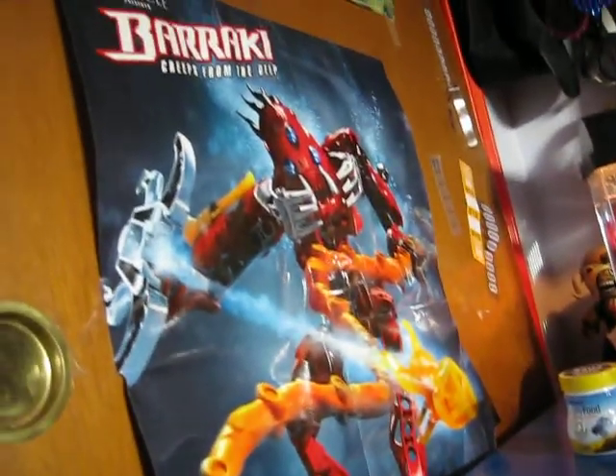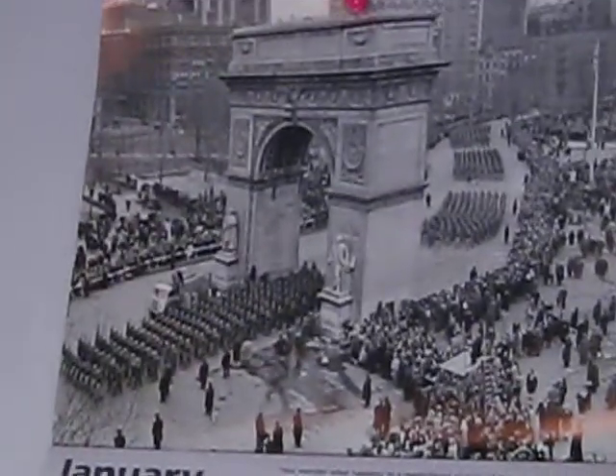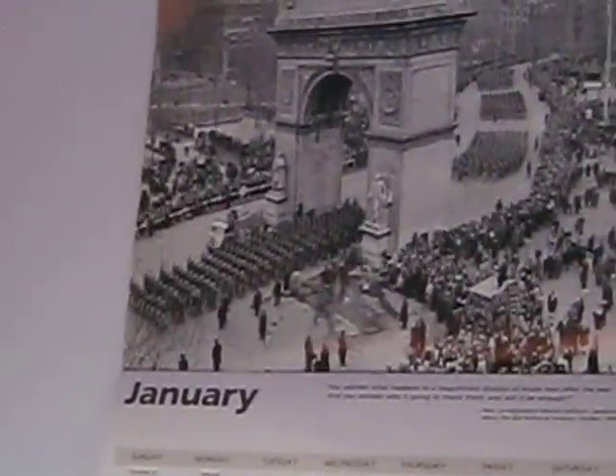That's my badass fish. And then that old barrack — I don't know, I've had that for years, like from a long time ago. Oh, I also wanted to show you — I've had this for a couple of years — the World War II dates calendar thing.